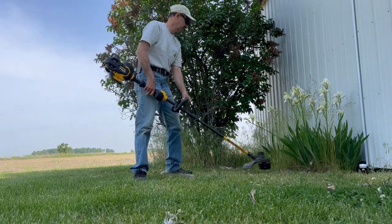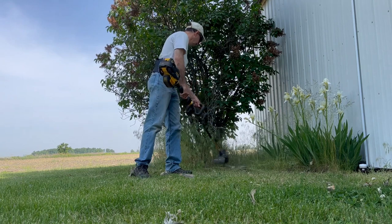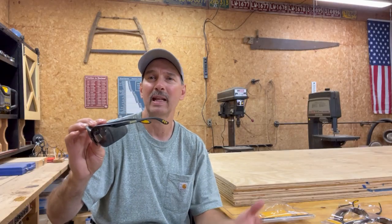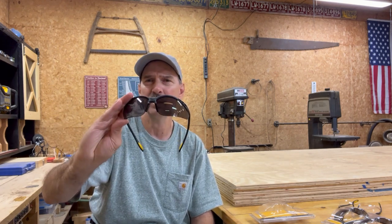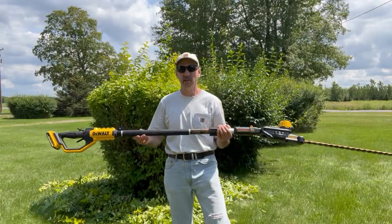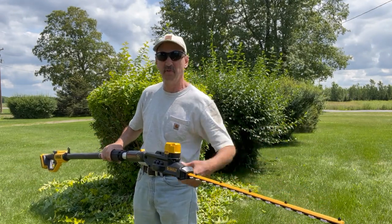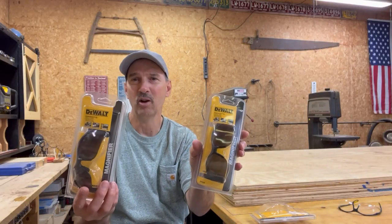Not much in the shop, obviously — you don't need them there. But in the yard, they're fantastic for mowing grass. Even sometimes when I'm doing woodworking out in the yard — when I made that bench for my mother, I used these a lot because it's sunny outside and it just cuts down the glare and you just see better. You don't have to squint. I like these so well that I've actually bought two more pair.